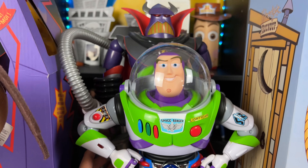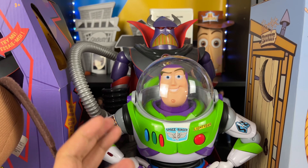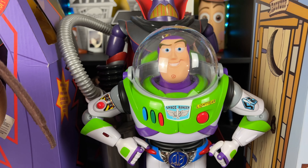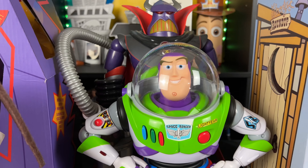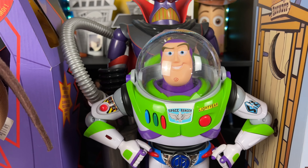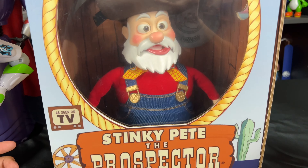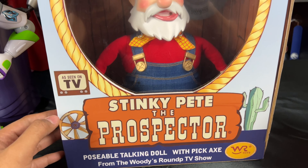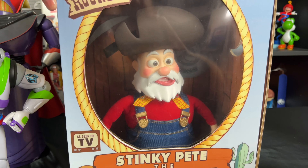It's the first time we see utility belt Buzz in Toy Story 2 — another character we see for the first time. He finds out that Zurg is his father, which is really funny. They have some fun scenes together of father and son playing, which kind of reminds me of the Darth Vader and Luke Skywalker reference from Star Wars — the arch enemy turns out to be his dad.